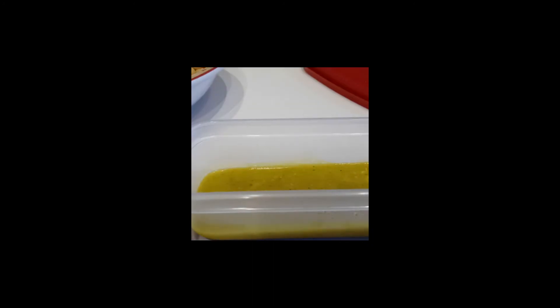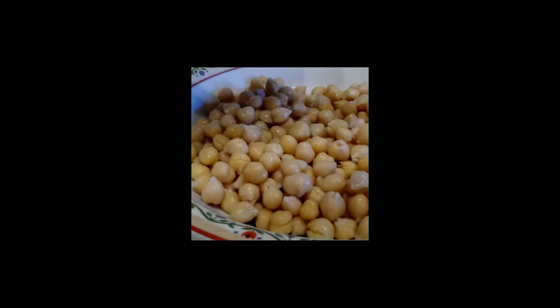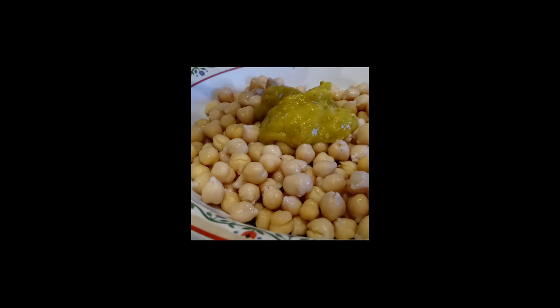I am back to show you another way that I prepare my chickpeas. I have the chickpeas here ready and I've already prepared my curry sauce earlier on. Now I'm going to take it and mix it in with my chickpeas, and I'll have curry chickpeas.